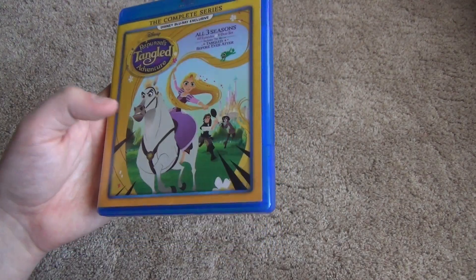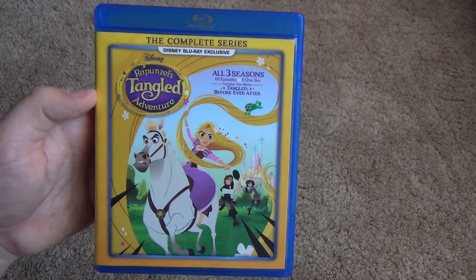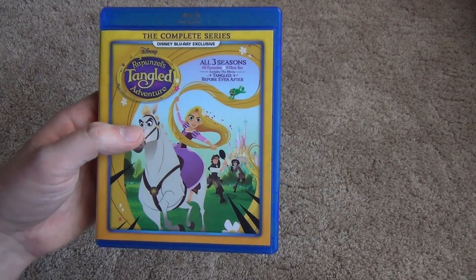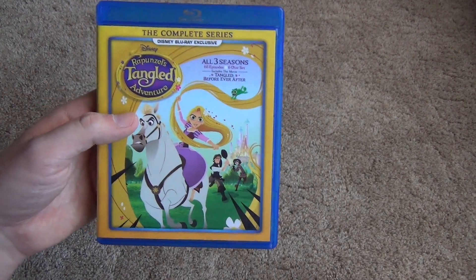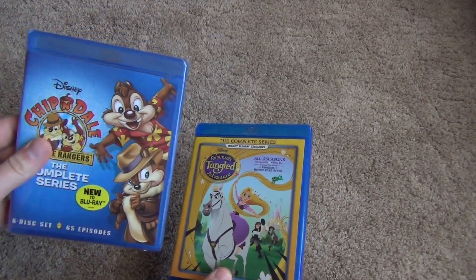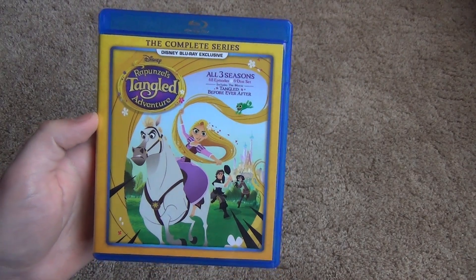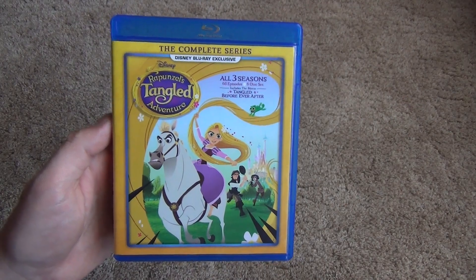Price wise, I forget exactly how much this was. I think on Disney Movie Club it's about $40 if you were just to buy it on its own, so $40 plus shipping. I usually get deals where I purchase a bunch of titles at once and get like you buy one at full price and then get the rest at 50% off or something like that. So that's how I picked up the Chip and Dale and a few other titles. Anyway, that's a rough estimate of the cost. So Rapunzel's Tangled Adventure on Blu-ray from the Disney Movie Club — hope you guys enjoyed this video and we'll see you in the next one.